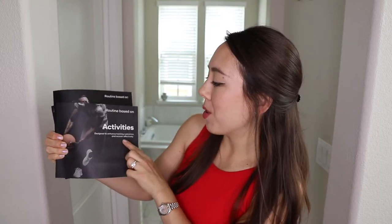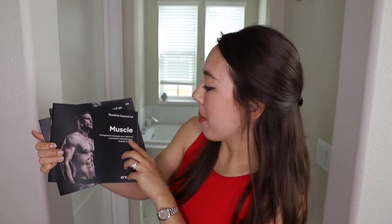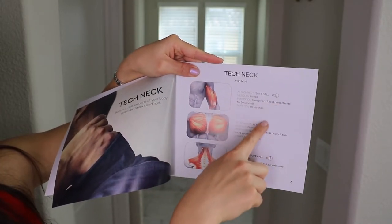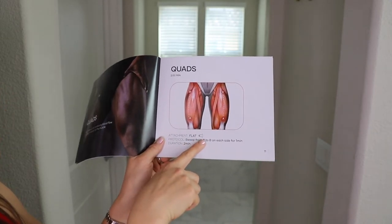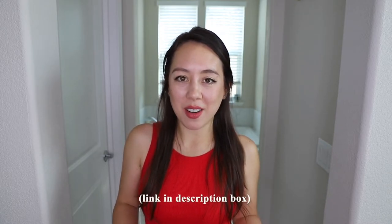Also included are little booklets based on different routines — for example, routines based on various activities you may partake in, another booklet targeting specific muscles, and one targeted for ailments designed for pain relief at home. For instance, the first target area is the neck, showing which attachments to use and which muscle groups are targeted. For targeting the quads, you would use the flat attachment and sweep from A to B on each side for one minute. For those interested in trying this product, the code CHRISMARIE will get you 10% off your order — link is in the description box below.